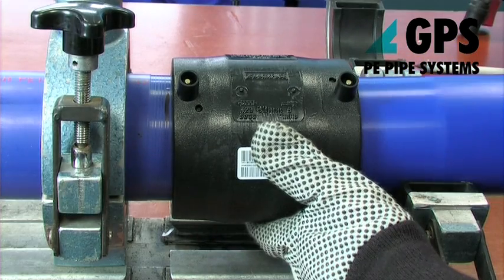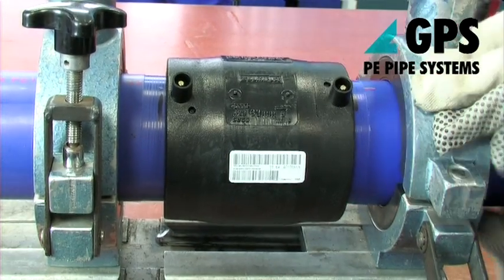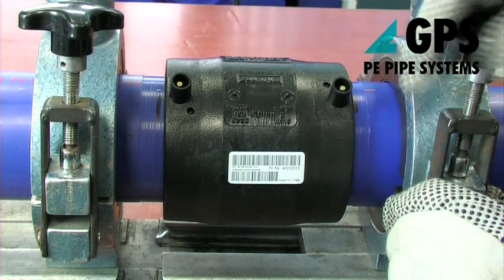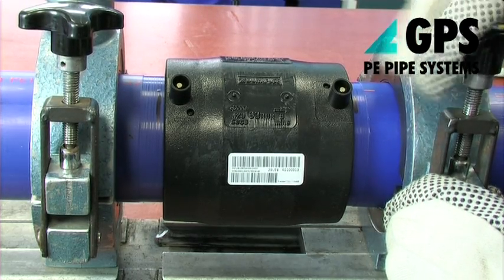For all socket electrofusion fittings, clamps must be used. The clamps must be adjusted to suit the particular size and type of fitting being welded so the pipes cannot move during the fusion cycle.